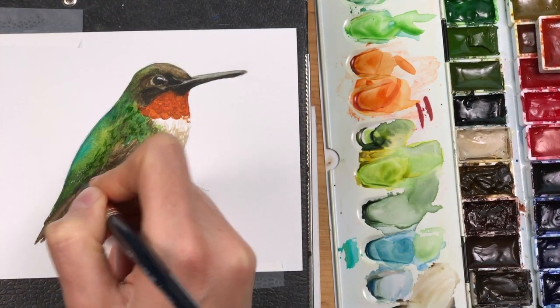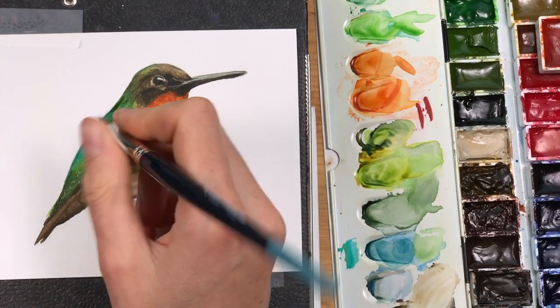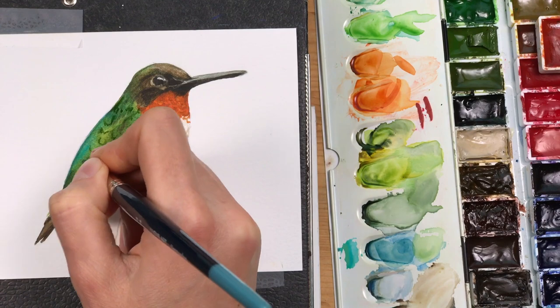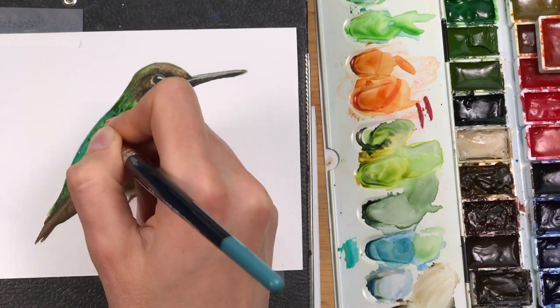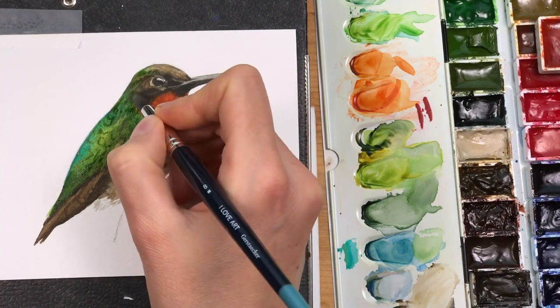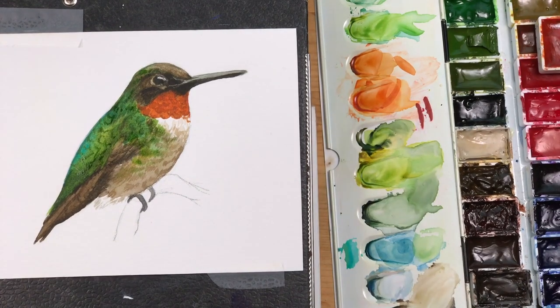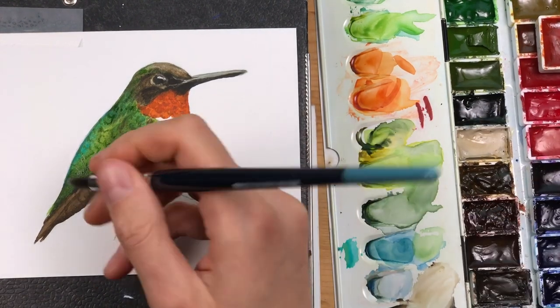Another layer of viridian is painted on in small strokes to show where these overlapping feather structures are. I'm also adding a bit of green around the head to bring out the iridescent green parts of the bird.